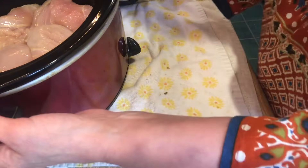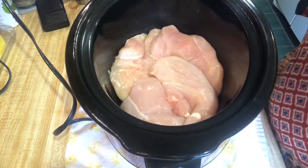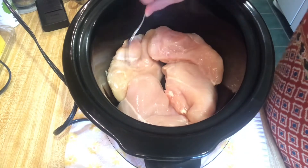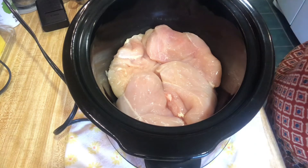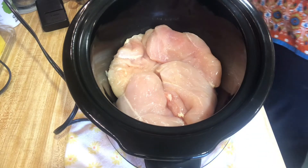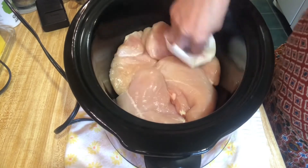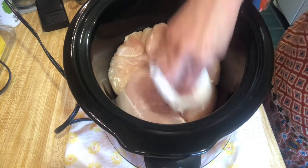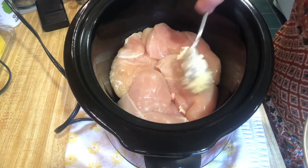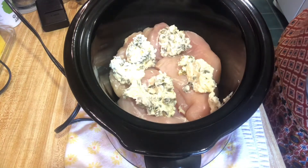I have four pretty good-sized chicken breasts in here, and I've trimmed off just about all the fat and skin — they're skinless and boneless. I'm going to wipe them down with paper towels so they're not too wet. We're going to cook this on low for four to six hours, or until the chicken reaches an internal temperature of 165 degrees. Now I'm going to start spooning the cream cheese mixture on and spread it to cover the entire top of the chicken.